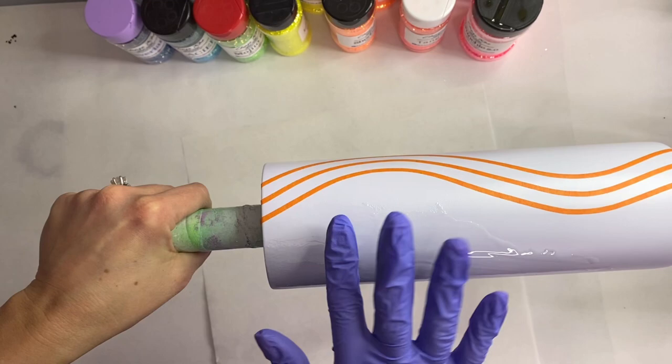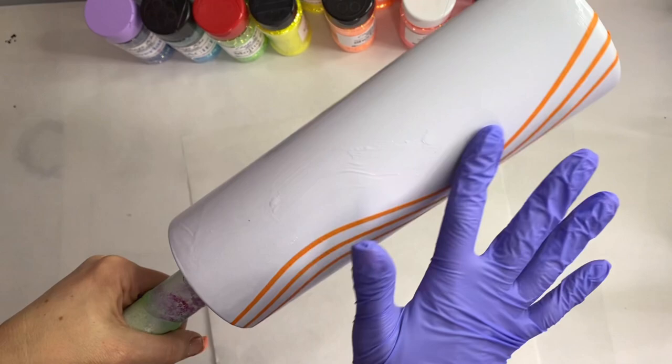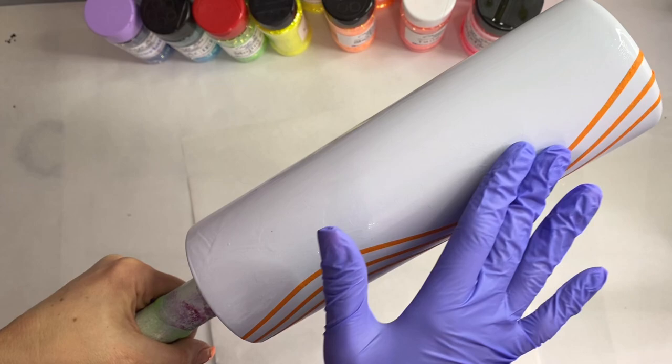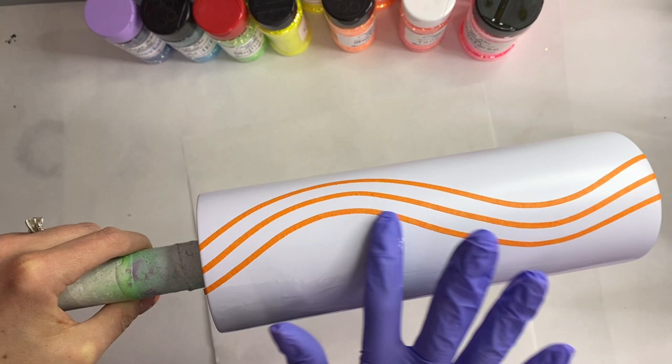Today I'm going to use the epoxy method. I prefer epoxy for ombre — I just feel like I get more working time and more depth with epoxy than with glitter glue or Mod Podge. I didn't base paint this, and I'm actually really glad I didn't because the colors ended up popping on the white background anyway, so it was kind of trial and error and it worked out great.